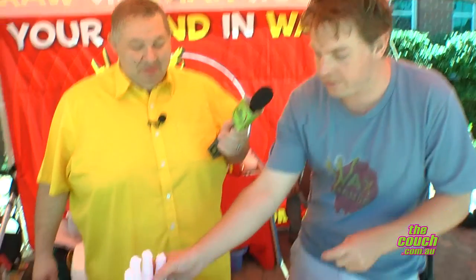How long does the mold last? It can last for many years — you just have to keep it out of the sun, but otherwise it's completely fine.